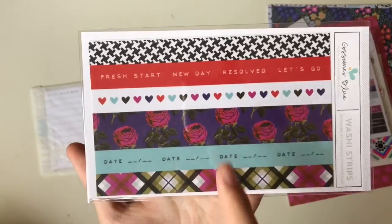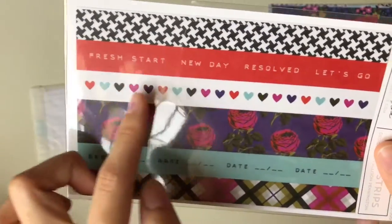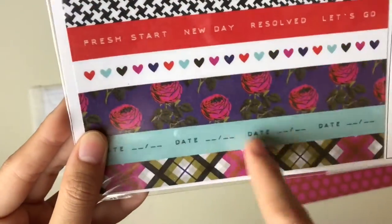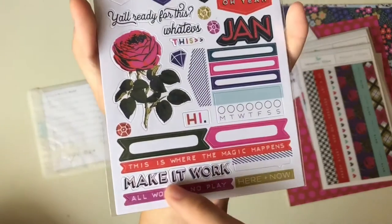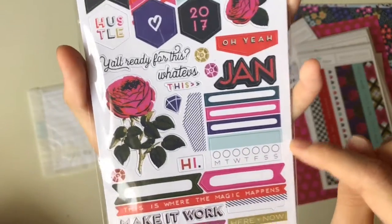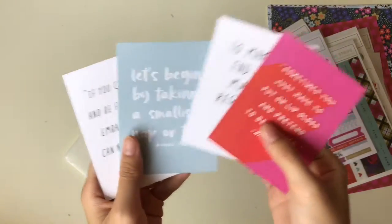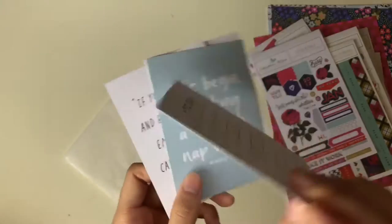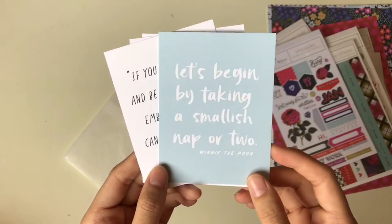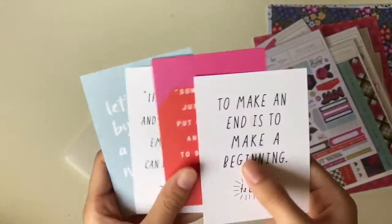Compared to the live page kit, the planner kit has different-design washi strips — 'Fresh start,' 'New day,' 'Resolve,' 'Let's go,' and hearts. There are also black plus stickers, rose stickers, date stickers, and xxx design. Page marker stickers labeled 'January,' 'Make it work,' and 'This is where the magic happens.' Monday through Sunday stickers plus writable label stickers. Lastly, signaling cards — four sheets inside with quotes on the front and a to-do design on the back, which you can punch and put into your planner.